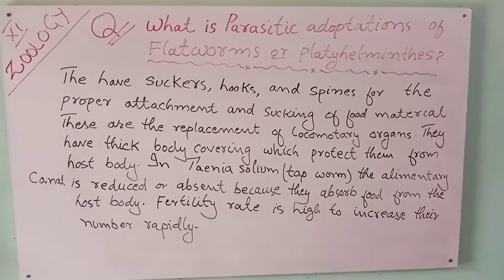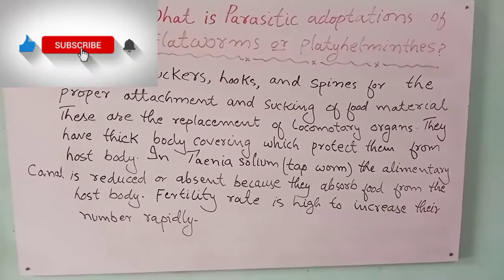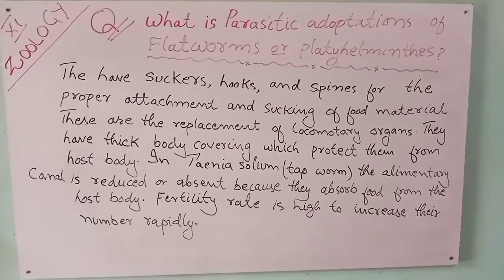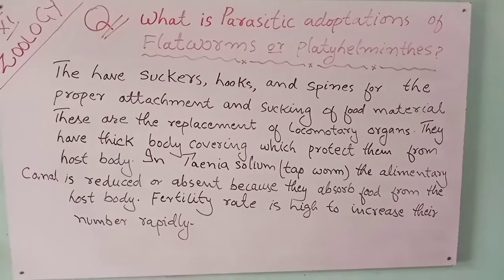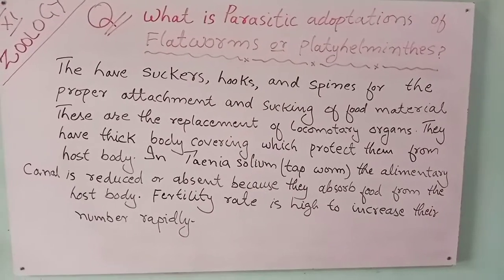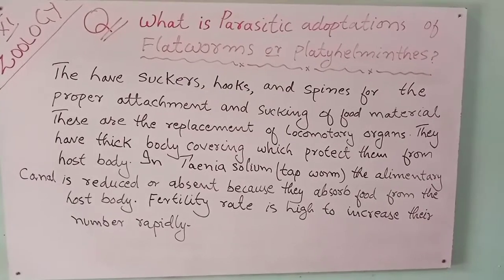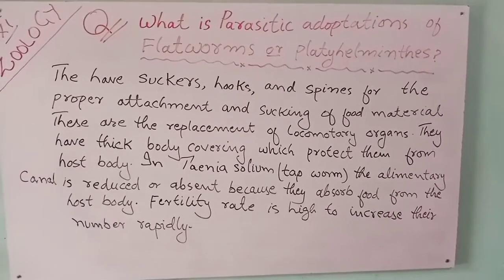These are the replacement of locomotory organs. They have thick body covering which protects them from the host body. In Taenia solium tapeworm, the alimentary canal is reduced or absent because they absorb food directly from the host body.